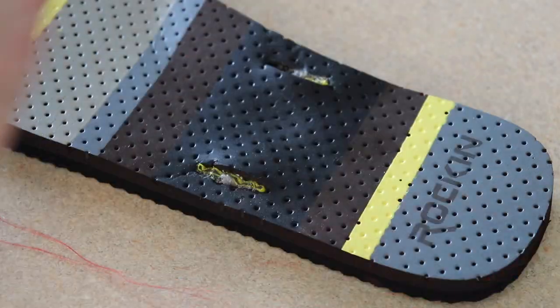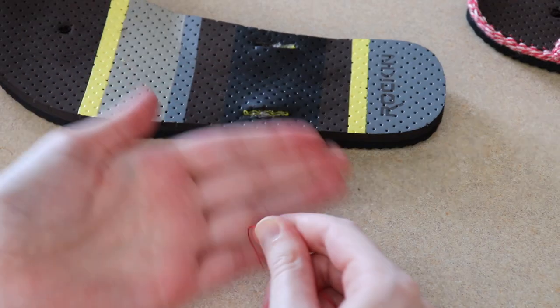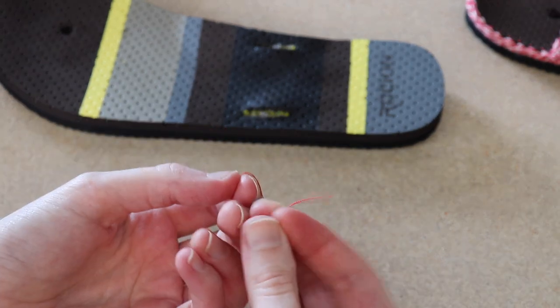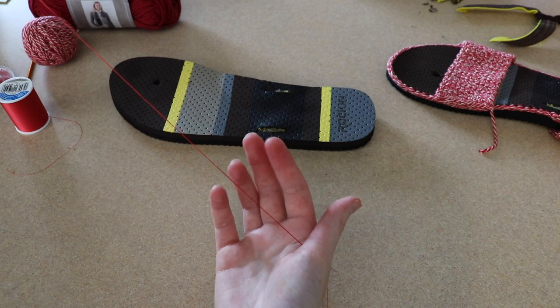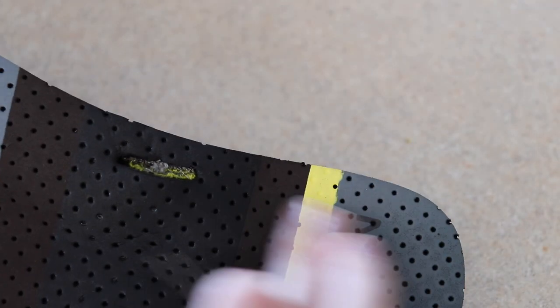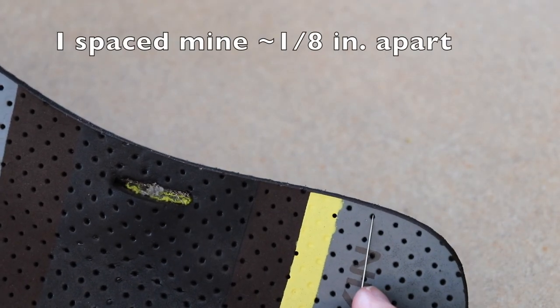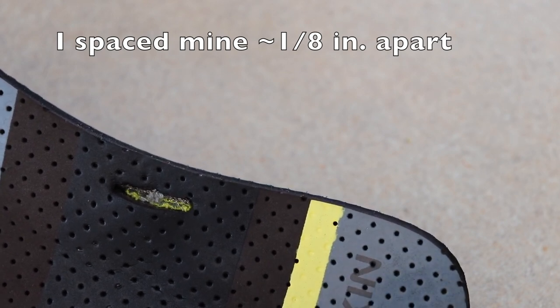I'm just going to pull a big long section of thread — not too long or it'll get tangled, but long enough to get a good way around the shoe. Cut my thread and then tie my ends together with a couple basic overhand knots, so now I have a big loop of thread with a needle at the end. I want to start arbitrarily along the side by the heel, and my flip-flops are nice because they have these holes I can use as a guide for spacing my stitching.